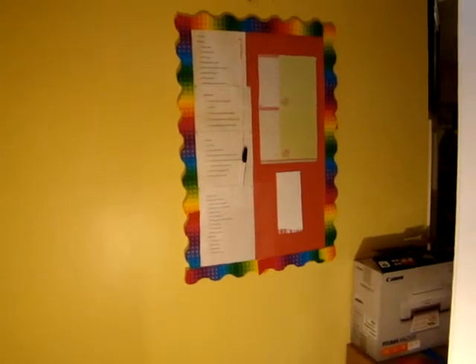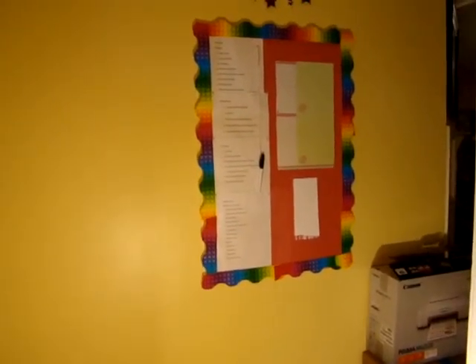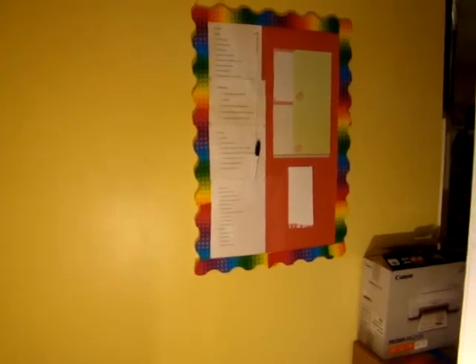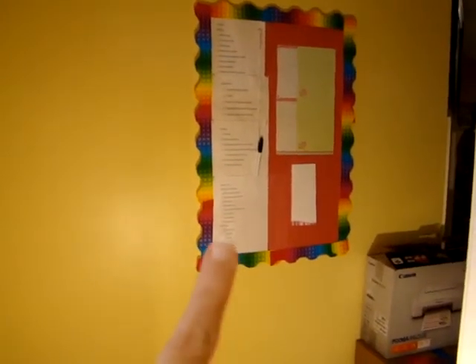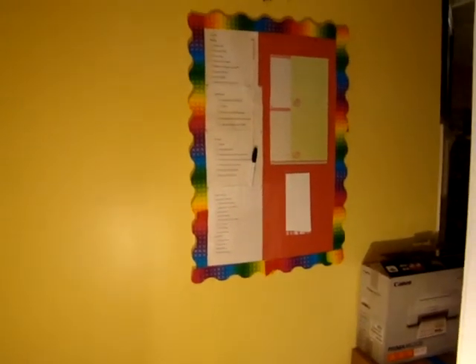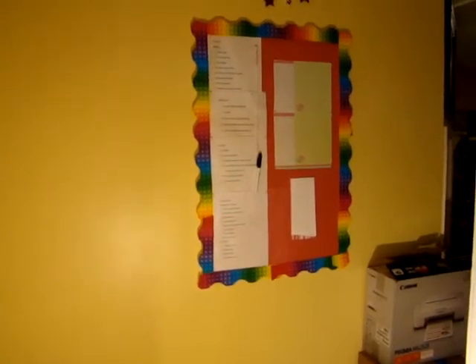I just wanted to show you my board and I'm really thrilled that it's done, because I was getting kind of tired of looking at all the Christmas stuff. I took down all the Christmas stuff in the rest of the house except for this, so I'm glad this is now matching with the rest of the decor. I hope this is helpful to you and I'll be talking to you again soon. Bye bye.